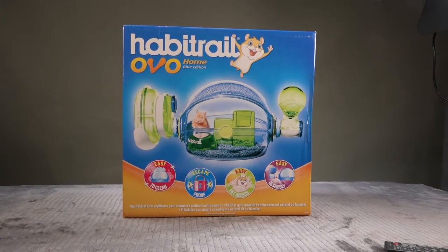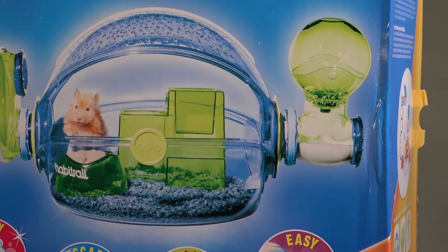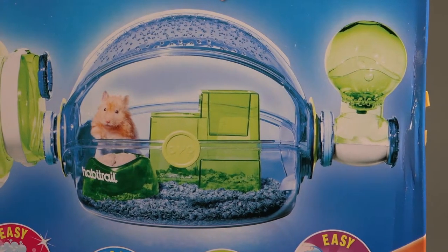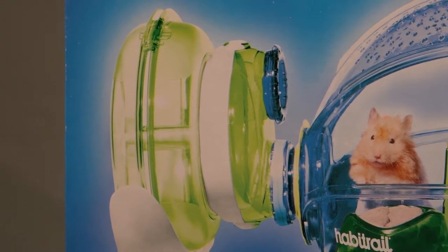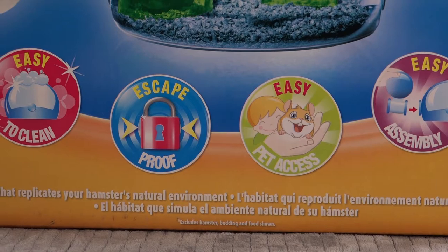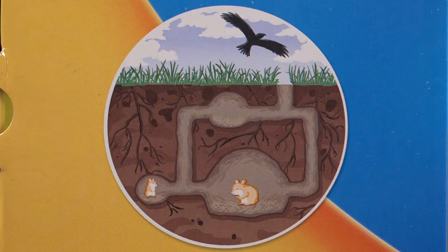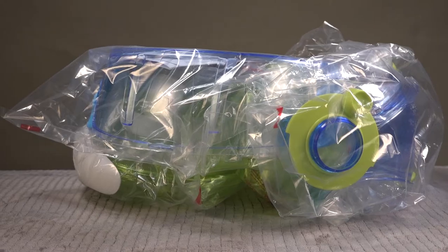Today we're going to talk about the Habitrail Home Blue Edition habitat for hamsters or mice. This also comes in a pink edition. As Habitrail habitats go, this one is very easy to put together. Unlike the others, it has an exterior exercise wheel that is seven and a half inches in diameter. It will be a great addition to your other Habitrail habitats, but I recommend you don't use it as a standalone, as it is only 132.73 square inches of area. Here's the box showing the inspiration for the habitat design, which is the natural habitat of hamsters.